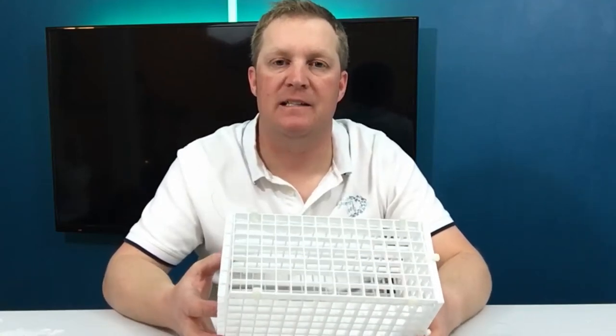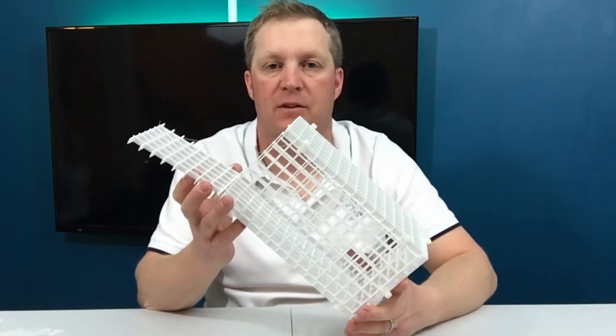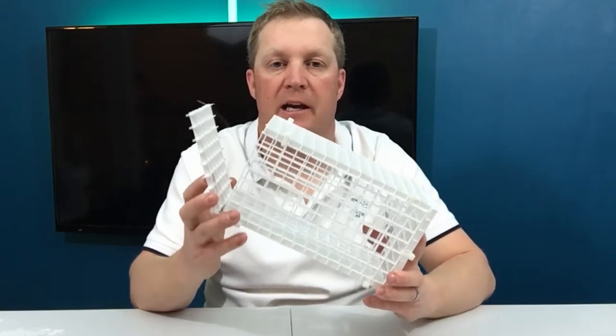In this video I'm going to show you how to make a really easy DIY fish trap with a few zip ties, some egg crate, and it works awesome.